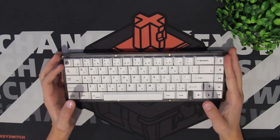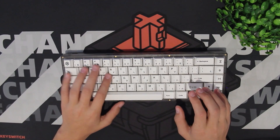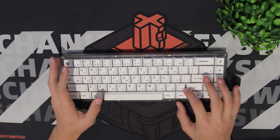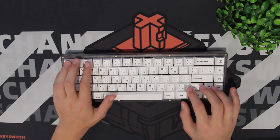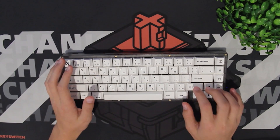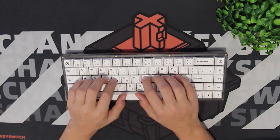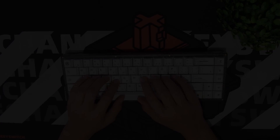It also has a 1.75U right shift, which might be difficult to find a keycap set for, but on KBDFans they actually have specific keycap sets I've picked out that are compatible with the KBD67 Lite. The KBD67 Lite sounds insanely thocky — I'll give you a quick sound test.